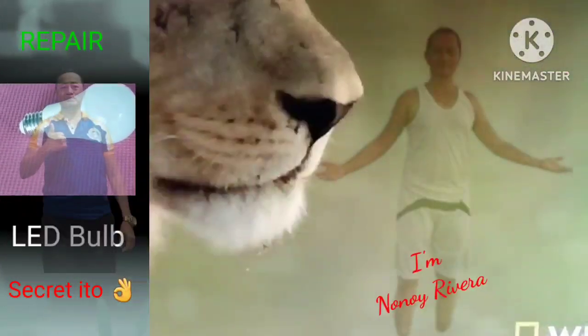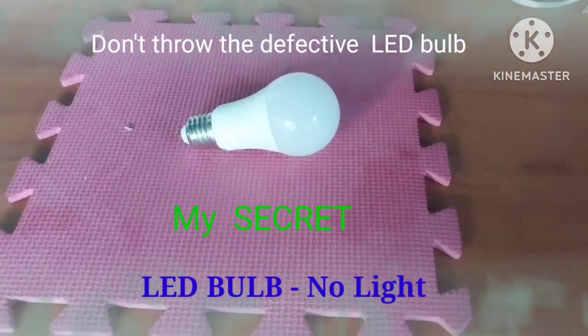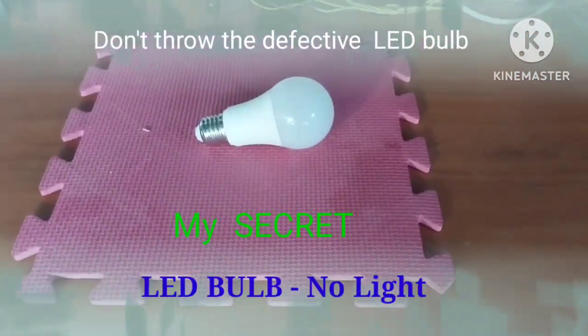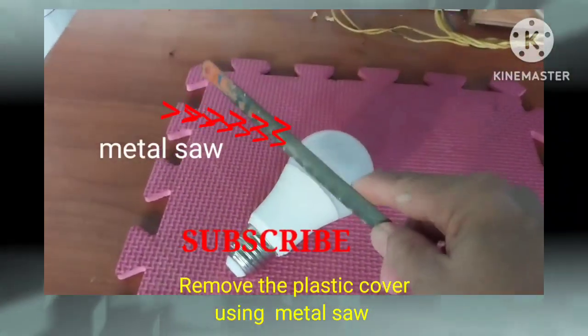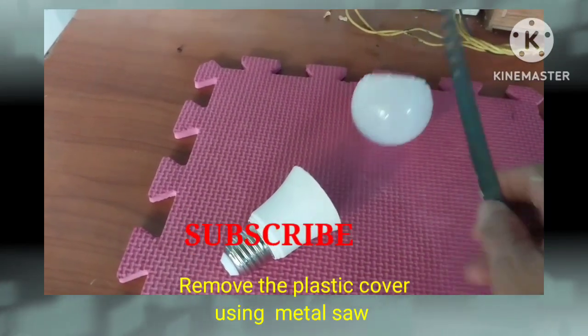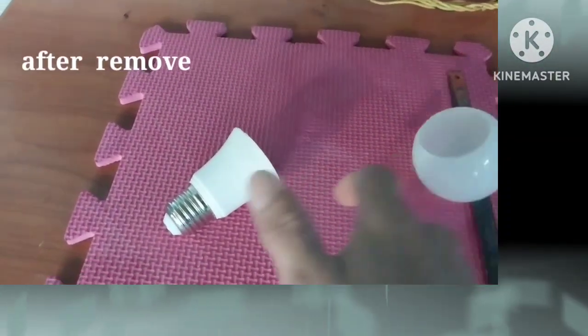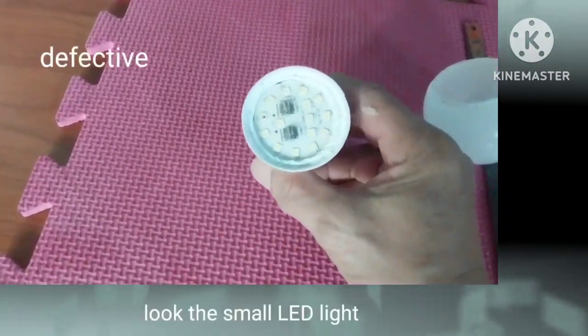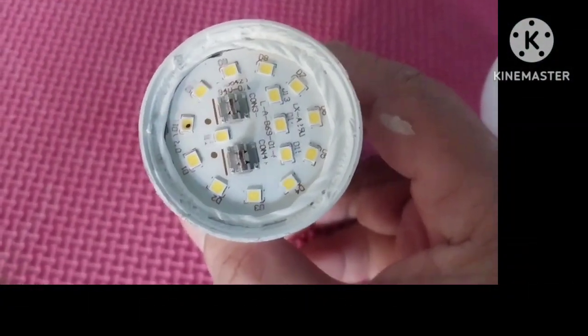Welcome to my YouTube channel. Don't throw your defective LED bug light — we have a solution, so watch until the end. I'm going to remove the cover.